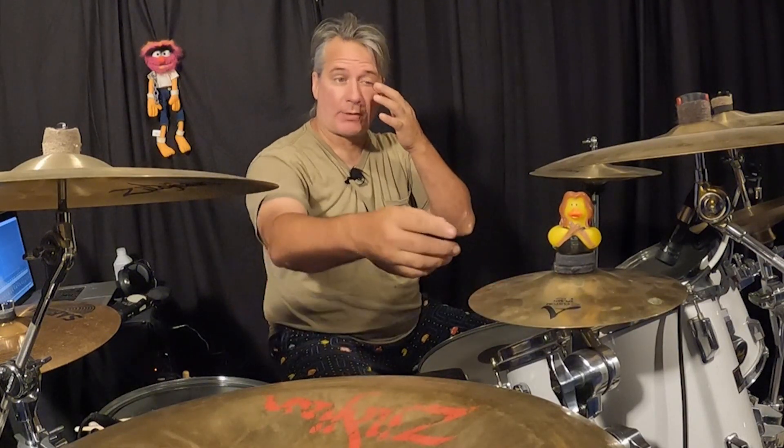This is mostly for Lorena — I don't remember exactly what she asked, but we were talking about the splash. I'm going to do a little demo of what the splash does because I hardly ever hit it and don't really use it that much. This particular one is an eight-inch A Custom splash. I think we have a six-inch and a ten-inch in the closet — we have a lot more cymbals in the closet, I just can't put them up yet.